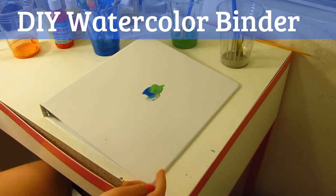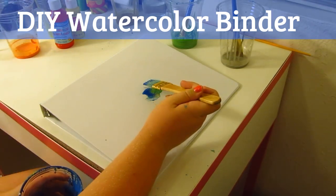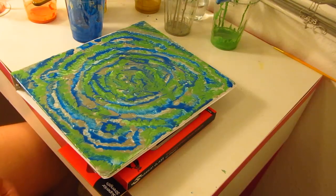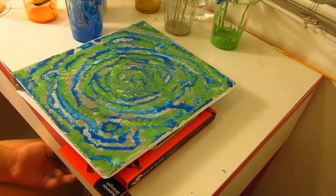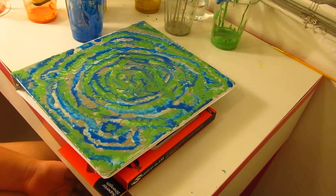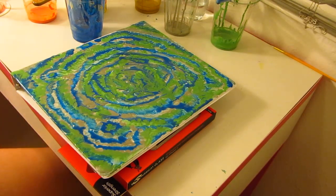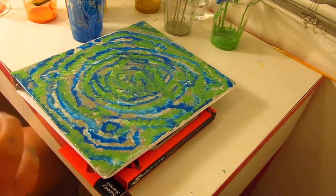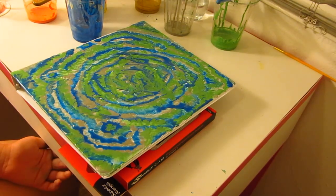If you don't want to do the entire cover of your binder, you can also just do a circle or anything you want, but I'm going to do the entire cover. Once you've painted all of your binder and you are satisfied with it, you're pretty much done. It will take anywhere from 30 minutes to an hour to dry depending on how much you paint and how heavy your paint is. Be very careful moving it because the paint will slide. Once mine dries, I'm also going to add one of those dry erase labels so you can write to-dos on it or label it for a class.